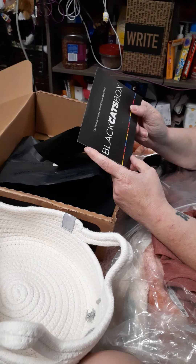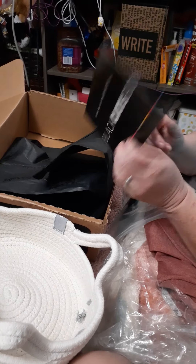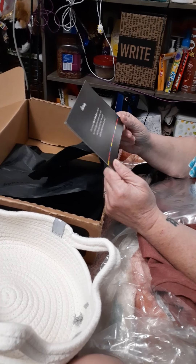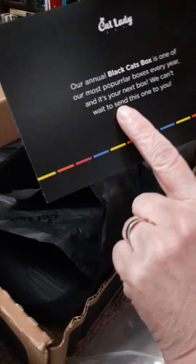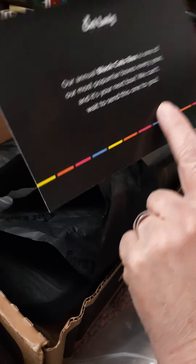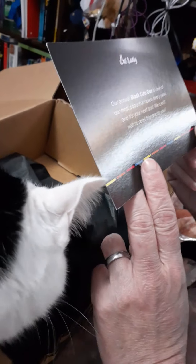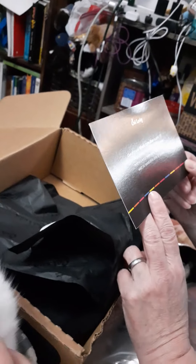The next box is our annual black cats box, so it's giving you a sneak preview that next month — I would imagine in honor of Halloween — our annual black cats box is one of our most popular boxes every year. And it's your next box. We can't wait to send this one to you. I can't wait to get it!